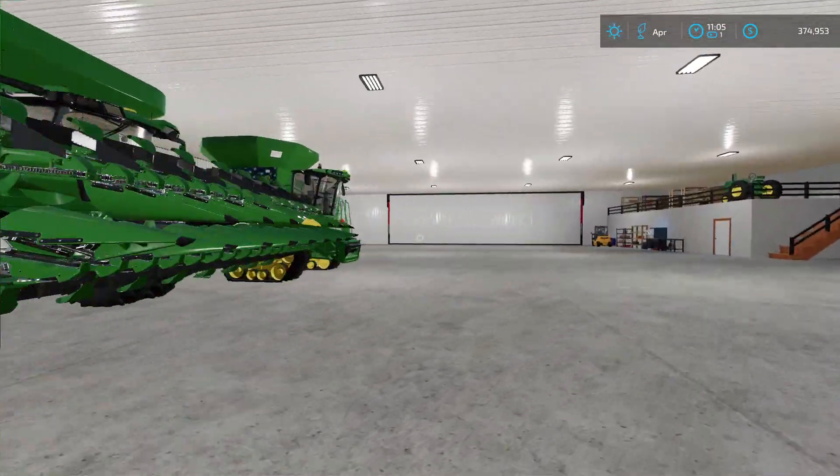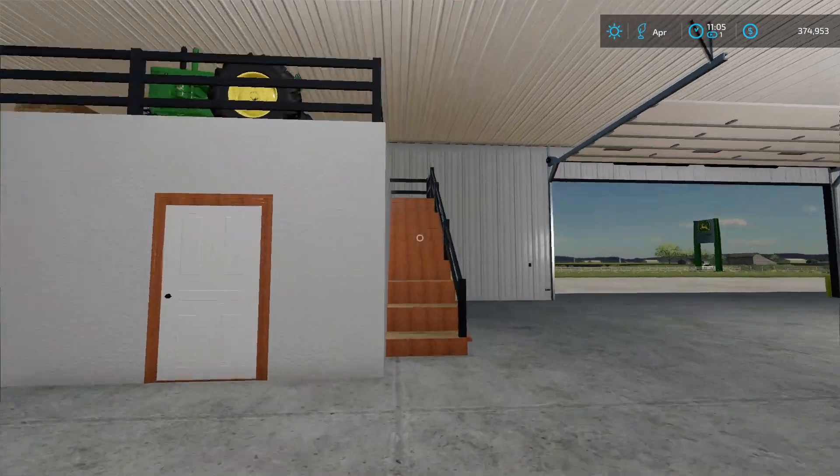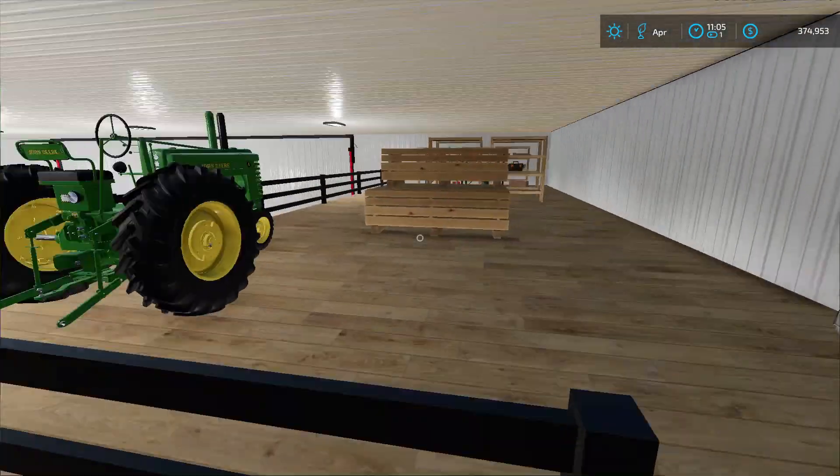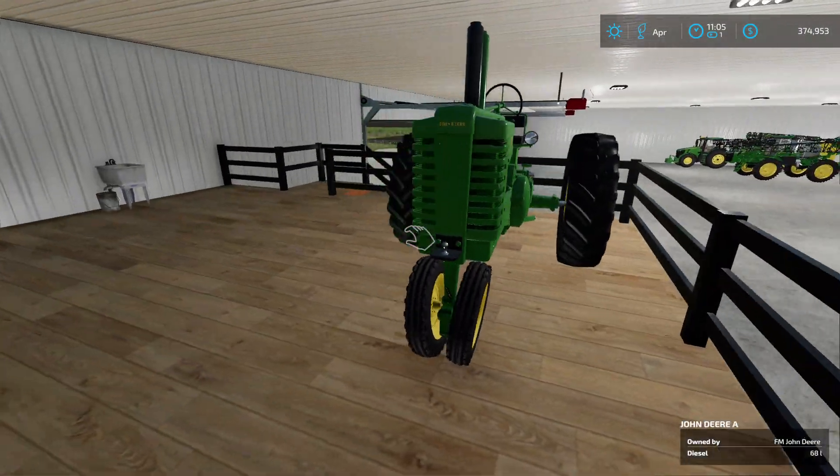Did I tell you guys that we found an old Model A and we put it up here? Yeah, it looks nice.